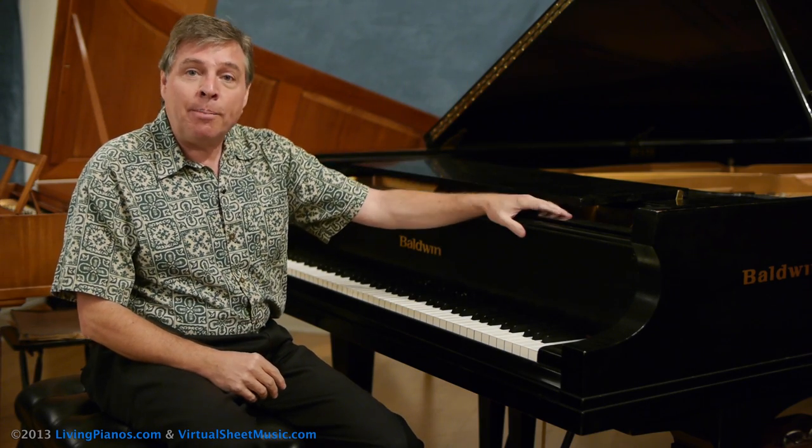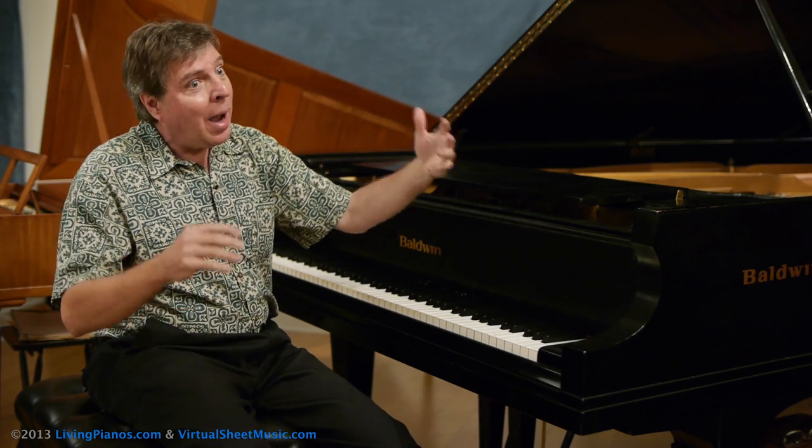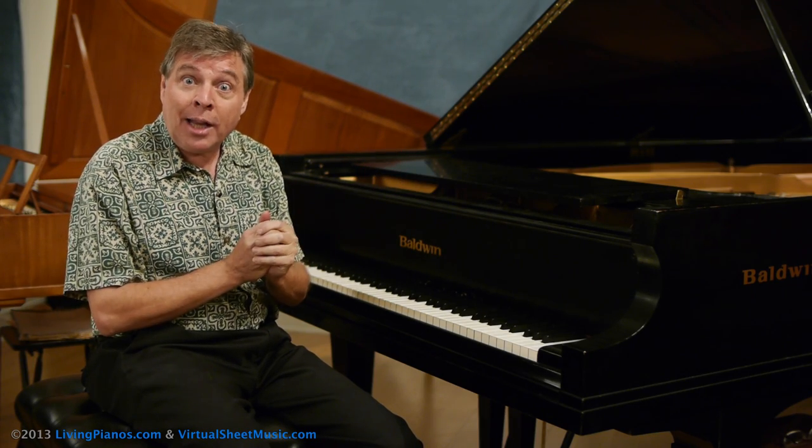First, a little bit of history. The piano originally, like the instrument next to me, had no pedals. So you had to be able to connect with the fingers, like on the harpsichord, the predecessor of the piano. No pedal, no sustained pedal there either.